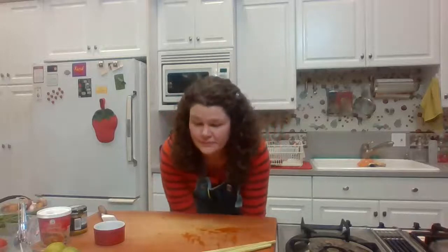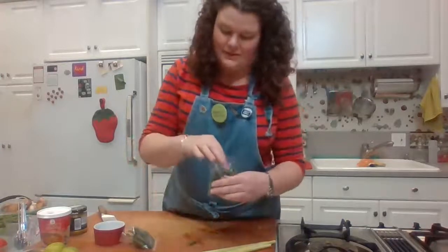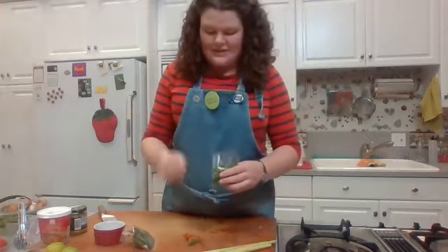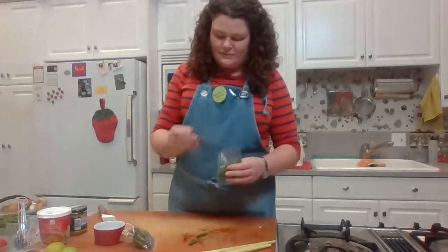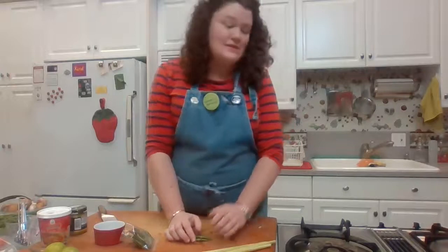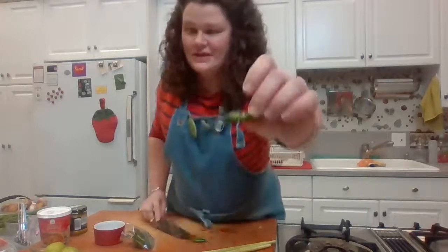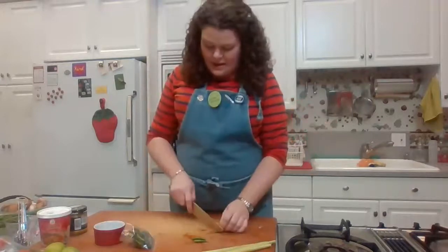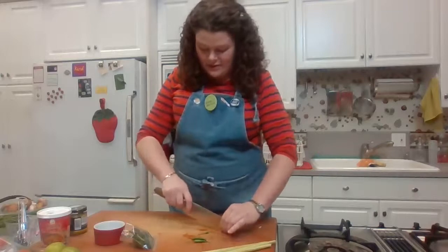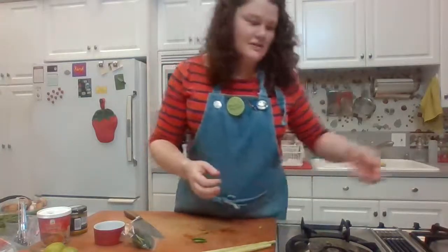Now for the more unusual ingredients that give this soup its special flavor. We have small Thai bird chilies — sometimes a package will have green and red ones, which is just a matter of ripeness. I have a range of one to six on the recipe; I generally use four for a pretty spicy soup. Just cut off the little stem and cap, then slice each one in half lengthwise to expose the spicy seeds inside. That's all you need to do.